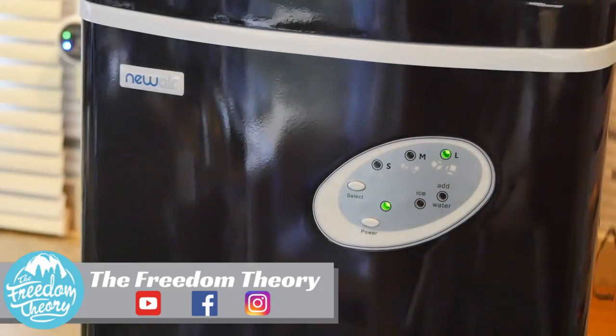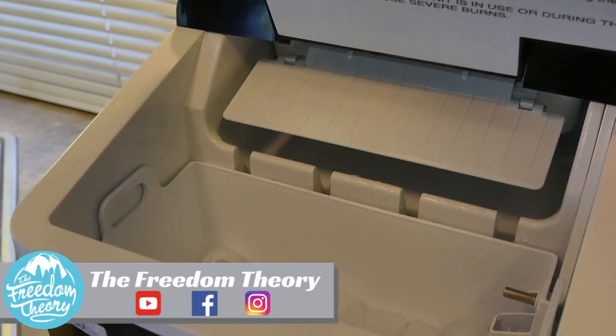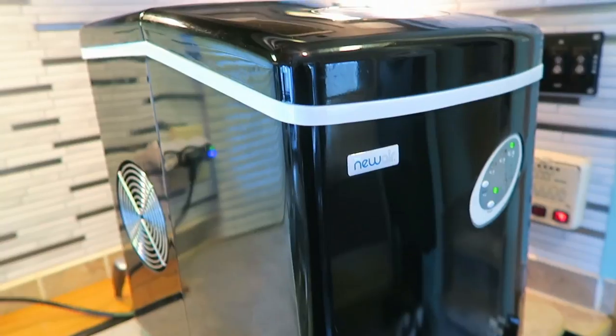Many RV freezers do not have an ice maker and it can be a little bit cumbersome to get ice on the road, especially when you have to buy a 10-pound bag or you have to wait an extremely long time for ice to actually be made in your valuable freezer space.